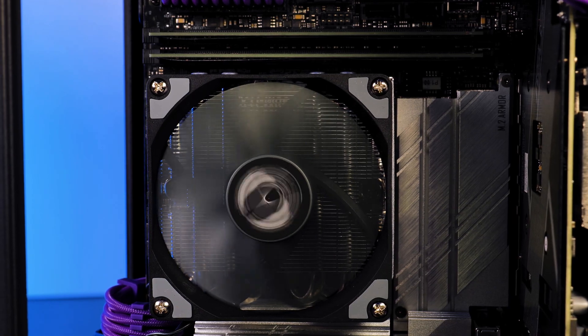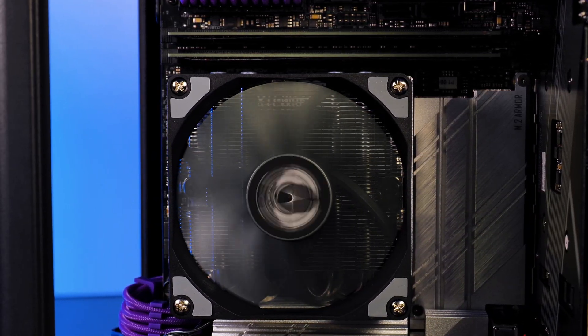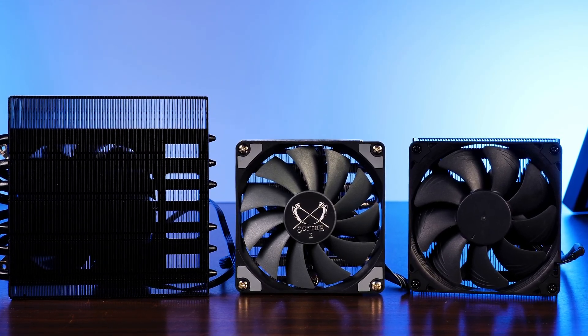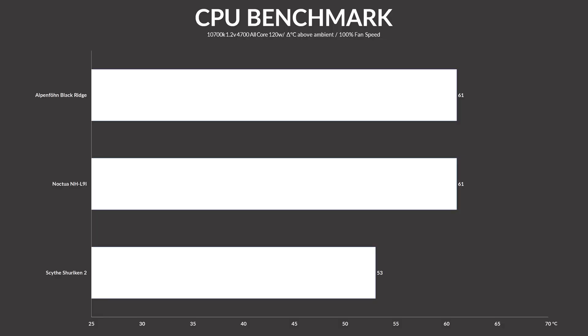We used a 10700K and pushed it to 1.2V with 4.7GHz on the cores. From there we needed something to compare it to — luckily I still had the Noctua NH-L9i lying around and the Alpenfohn Black Ridge just came in at the exact right moment. Using our new benchmarks, we found that the Shuriken 2 completely annihilated both other coolers, with 53 degrees C at full blast, leaving the other two coolers in the dust.